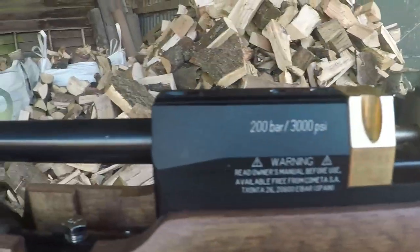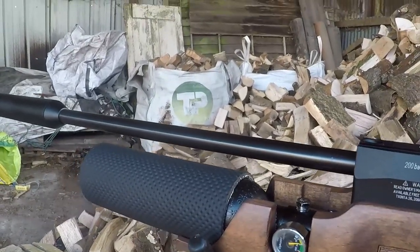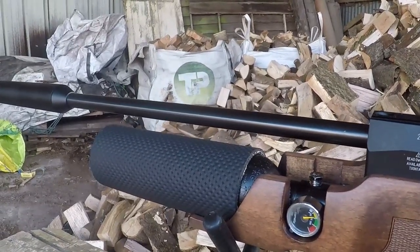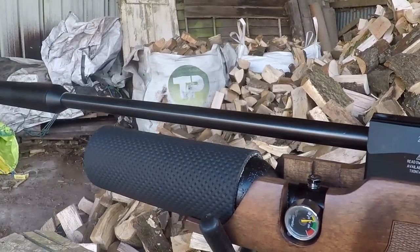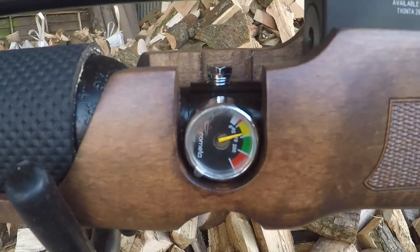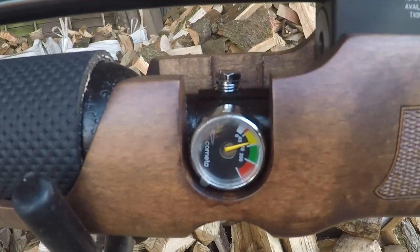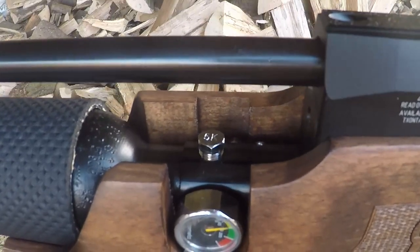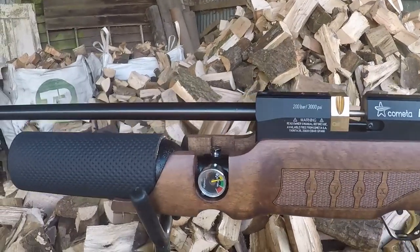The barrel is Kometa's own cold hammer forged unit, which so far seems to be a stonking barrel from tests done. On the left side of the gun you have the air pressure gauge, so you don't have to roll the gun upside down to see what pressure you have left. In there you've also got a Robert Lane regulator, which is definitely nothing to turn your nose up at — getting that out of the box is a very nice thing indeed.